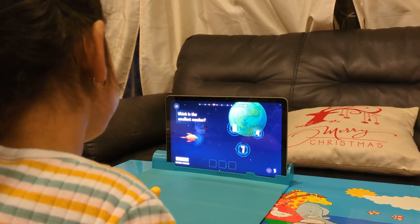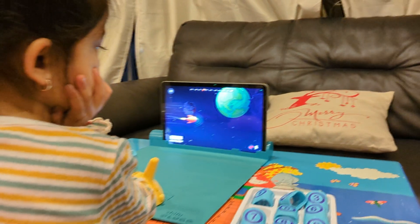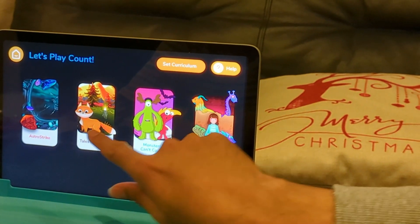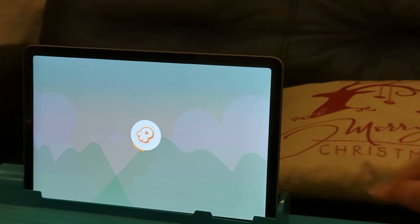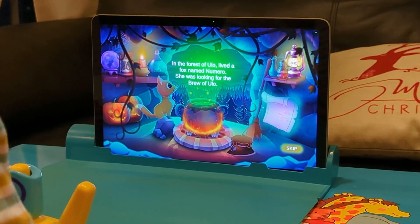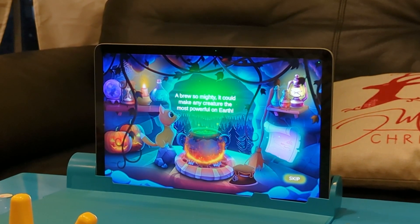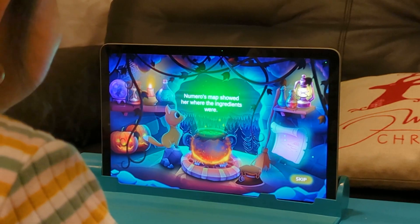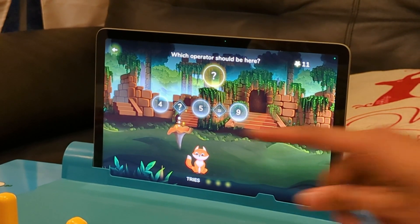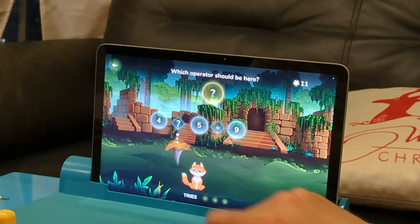This level is quite simple for my daughter so I'm going to move on and show you addition and subtraction. I've changed it to only addition and subtraction for now. I'm going to open Tales of Numero. The game asks which operator should be here: 4 question mark 5 equals 9 - is it plus or minus?